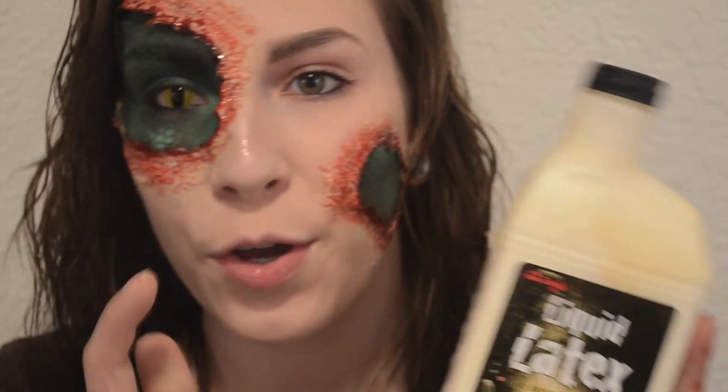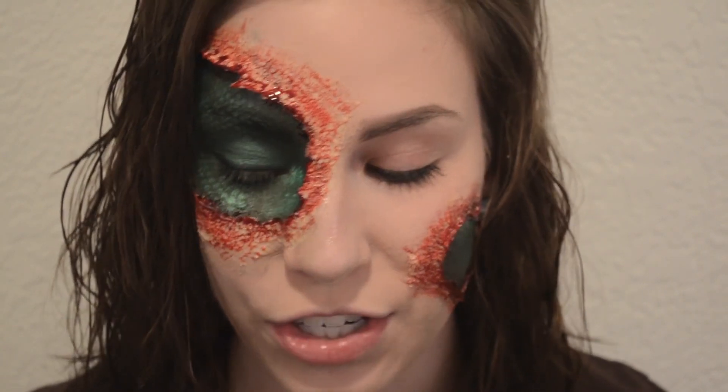Liquid latex — Party City, Halloween stores online, you can find that stuff there. I will stress over and over again: put a trash bag underneath you if you're working over carpet. Liquid latex will ruin carpet — I know that from experience, I ruined carpet with liquid latex last year.